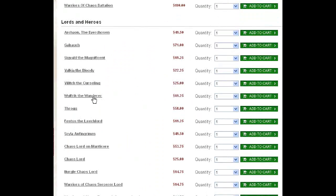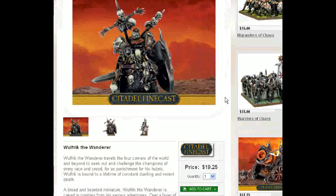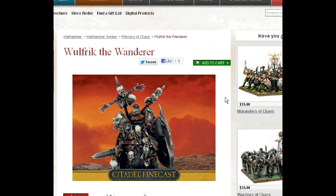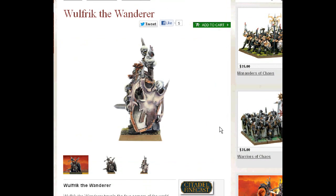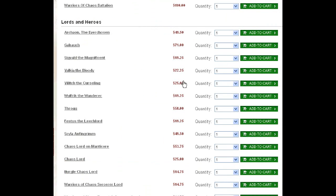I've got to get through these pretty quick. We're not going to spend much time on Wolfric the Wanderer. This figure's been around for a while. Like everything else, he's back in Finecast. This guy's really cool looking, although he does go best with Marauders on foot, and those are a bit passé, in my opinion.